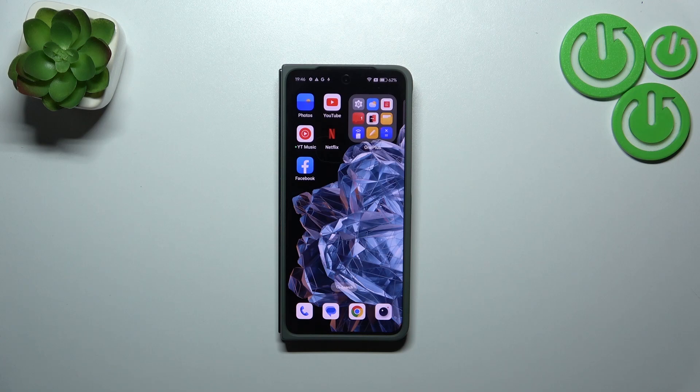Hi everyone. In front of me I've got a OnePlus Open and let me share with you how to add the fingerprint to this device.